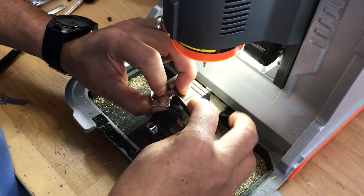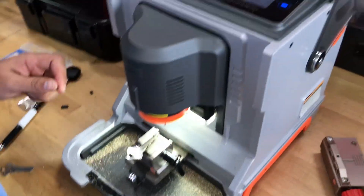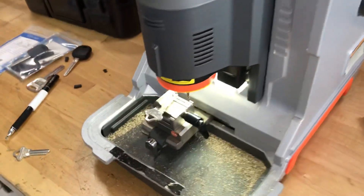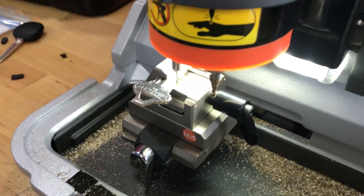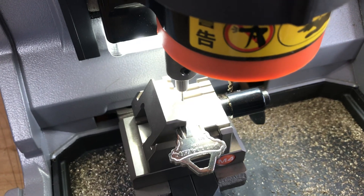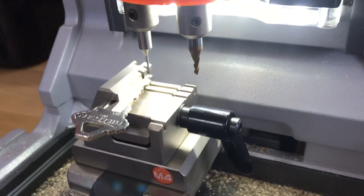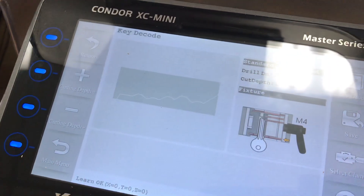Alright, let's go ahead and press key decode. It's quite interesting how it decodes. Now that it's decoded, it doesn't give you a key code but it gives you the shape of the key right there, which is nice.